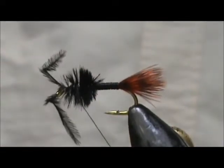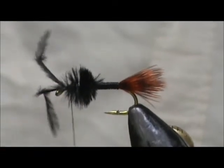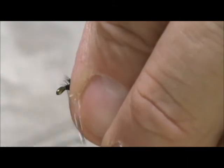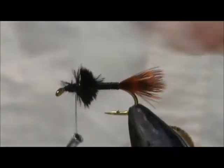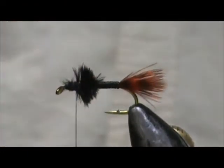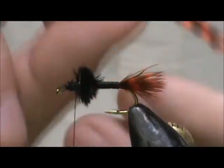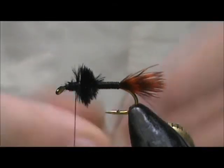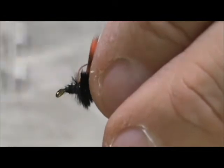Tie this off. Now we're going to take the grizzly dyed orange hen hackle and tie that in right in front of the ostrich herl.